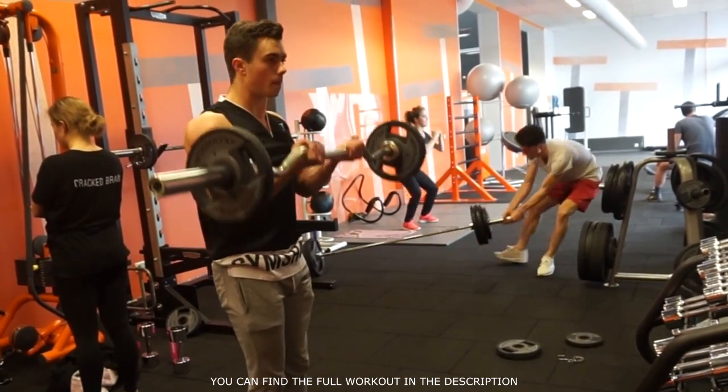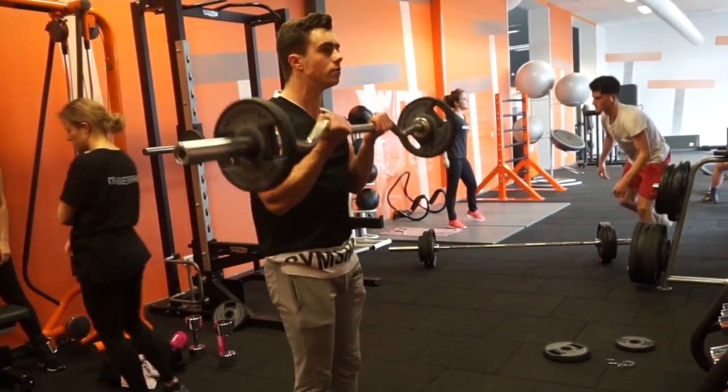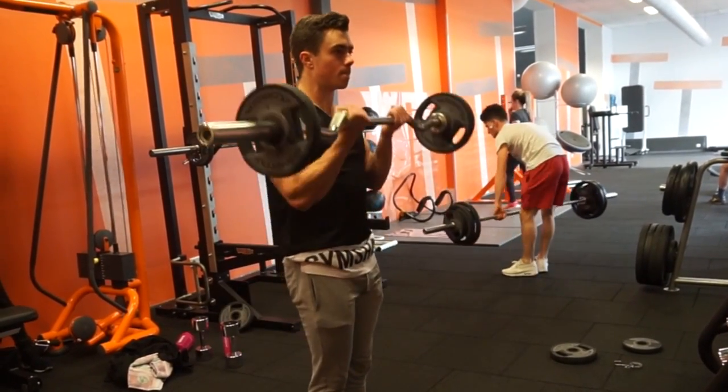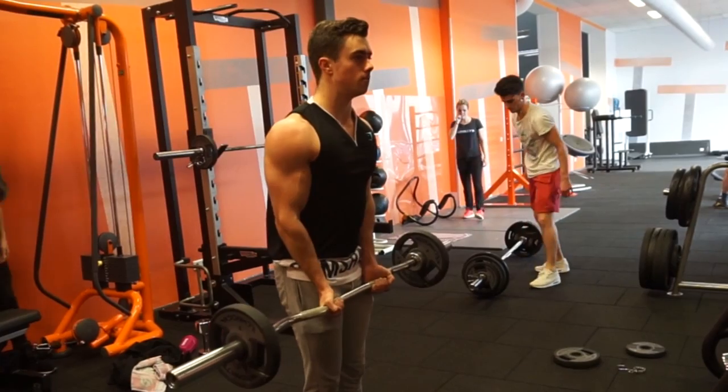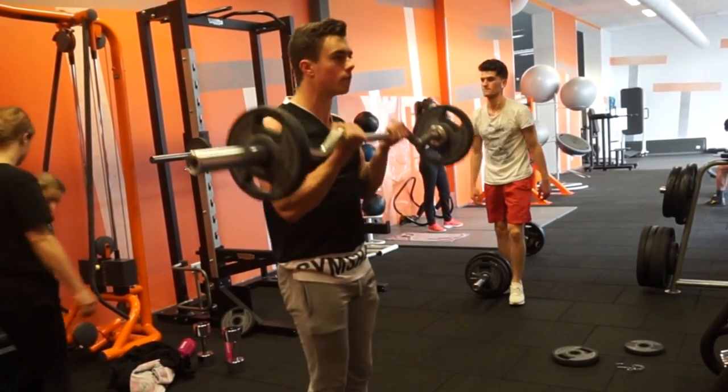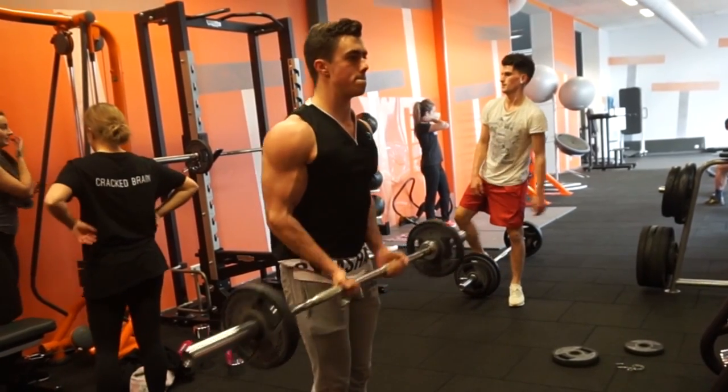The second exercise is an EZ bar bicep curl. As you can see here, I'm doing a close-grip bicep curl. With this one it's really important to keep your elbows in the same position, rotate around it, and squeeze at the top to get full contraction in the biceps. Do this for three to five sets with 10 to 12 repetitions.